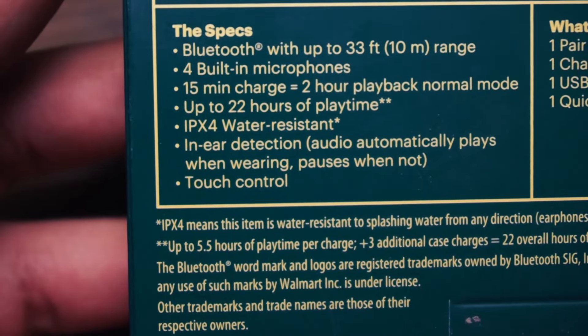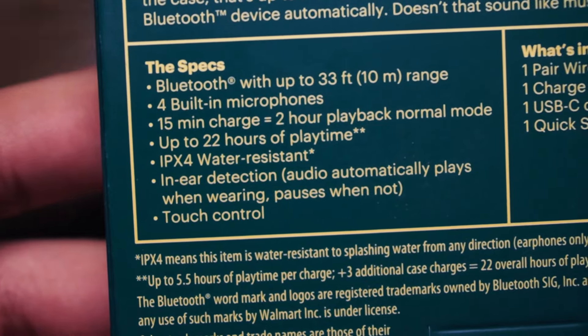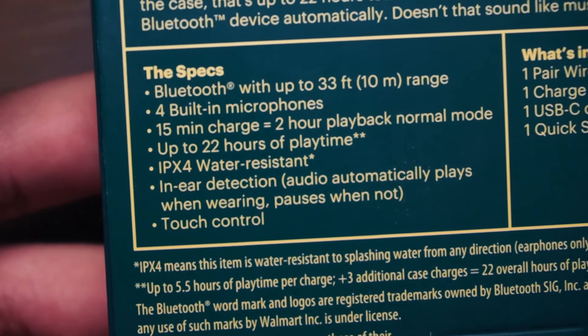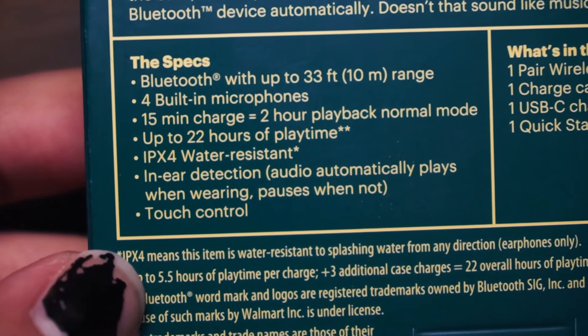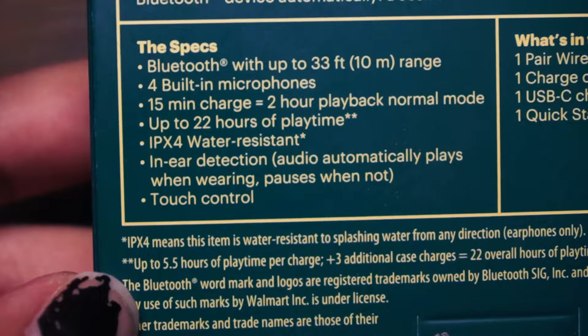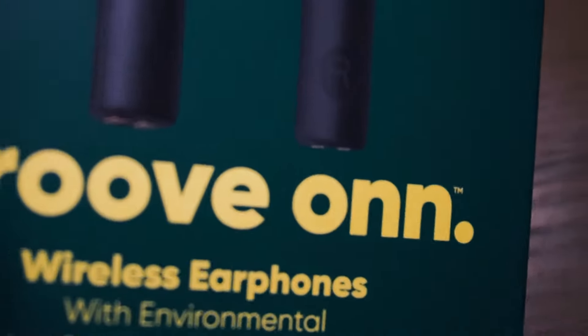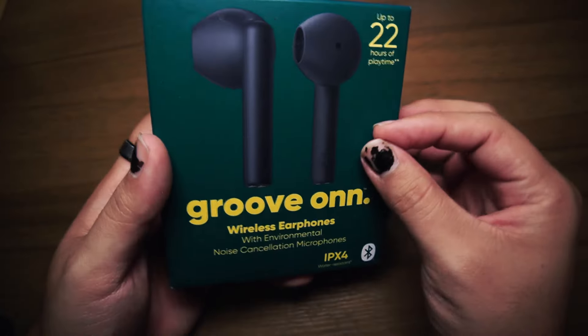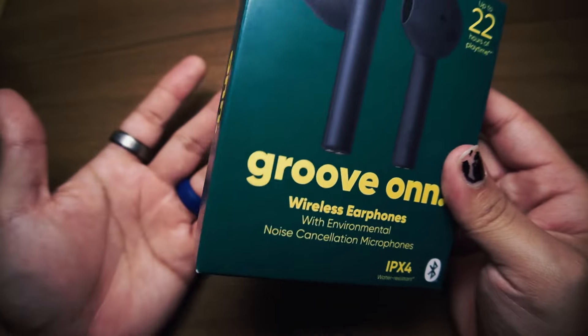Specs: Bluetooth up to 33 feet, 4 built-in microphones, 15-minute charge equals 2 hours playback in normal mode, up to 22 hours of playtime, IPX4 water resistant, in-ear detection — audio automatically plays when wearing, pauses when not. I like that feature because if you're in a conversation with somebody, all you have to do is take one out and the music stops, put it back in and the music starts again. That's actually pretty cool.